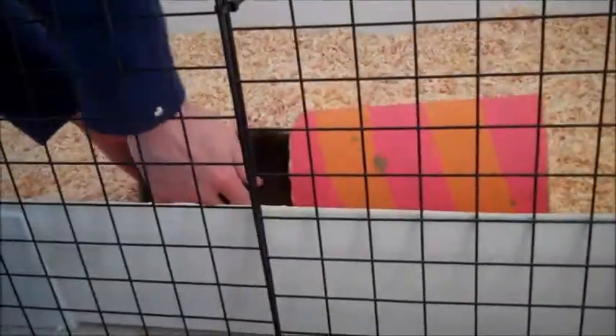Next, catch your guinea pig. We'll just catch Asperella here. Pop Asperella into the tube — a little bit of moaning — and then pop your guinea pig and the tube on the scales.